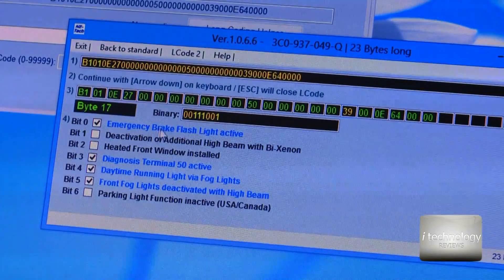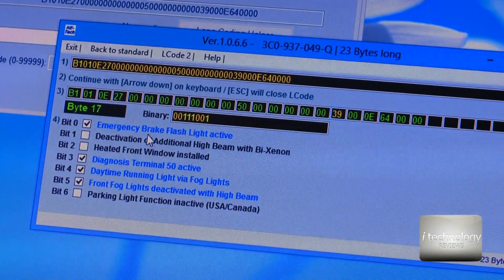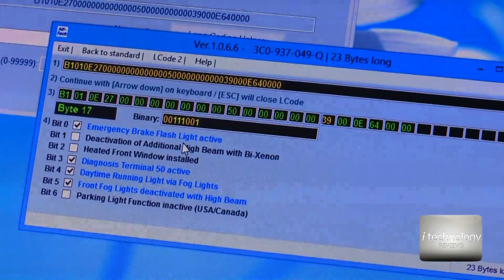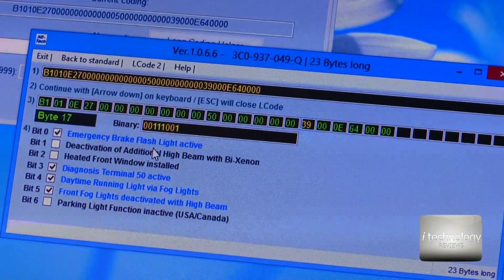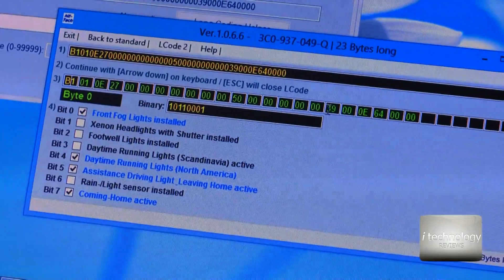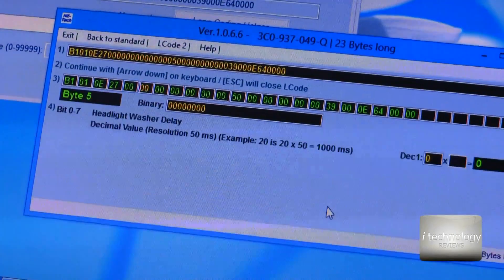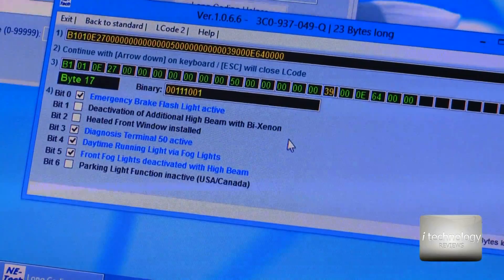Check this box if you have this option. Remember, it is possible that you will not have these options like I have here. In that case, I'm sorry to inform you, but you cannot activate this function on your car because the ECU does not support it. So if you don't have it on byte 39, go byte by byte with tab and watch where you have that option.